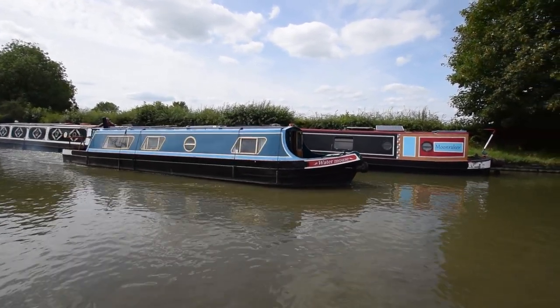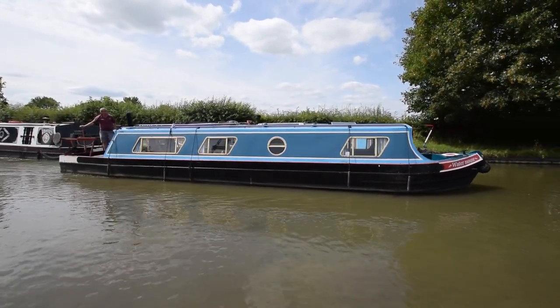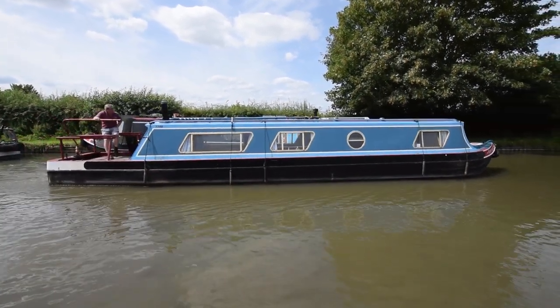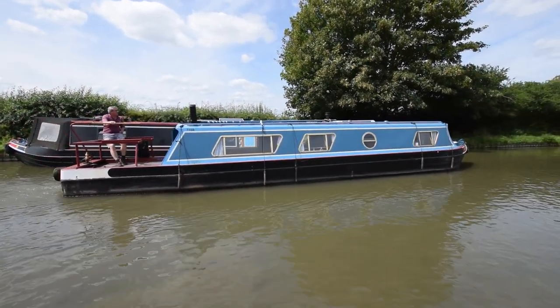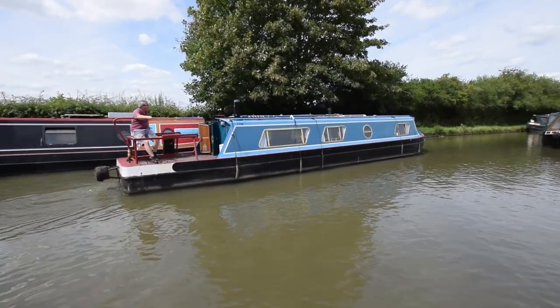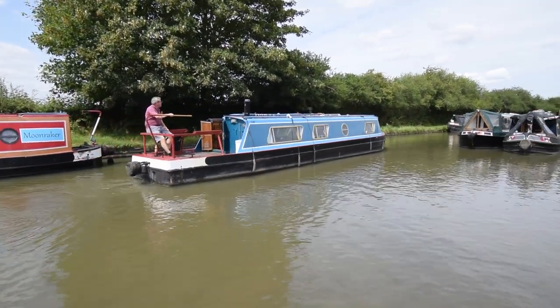Here comes a lovely boat — she's really sweet, she's called Watermouse, she's 40 feet long, she's a reverse layout cruiser. She was built in 1990 by Janel Cruisers and fitted out by the same. She was last blacked in August 2021, the engine was serviced this year in February, and there is a whole survey from July 2021 available for viewing in the office.